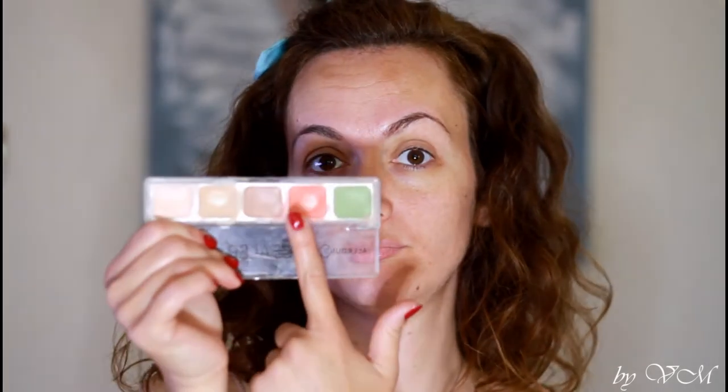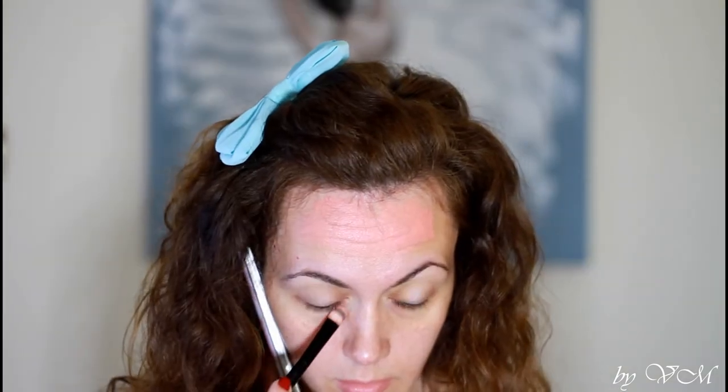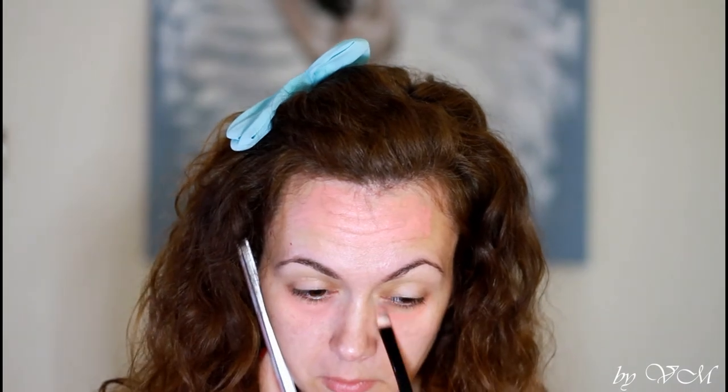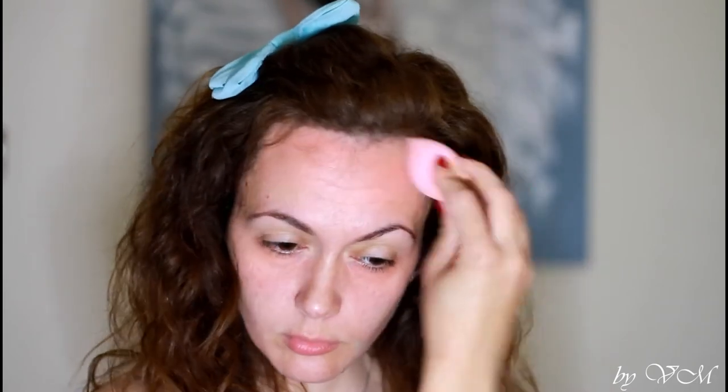As a base for my face I'm going to be using rosehip cold pressed organic oil, which I'm really in love with. I'll apply it also on my neck. Then I'm going to be color correcting my face — I have some brown spots on my forehead and I'll cover the under-eye circles a little bit. I blend this with a sponge. I will also moisturize my lips with Baby Balm by Maybelline.